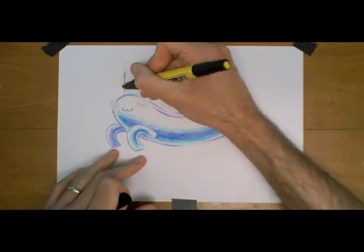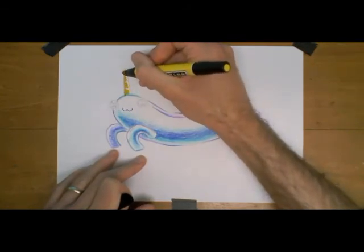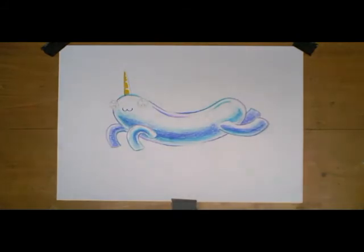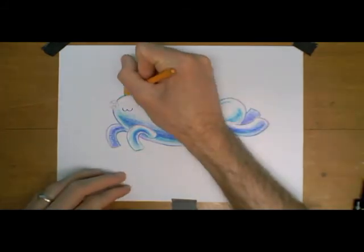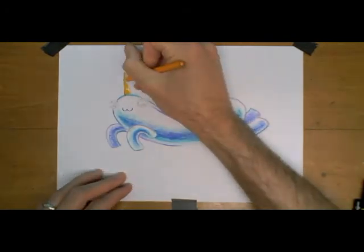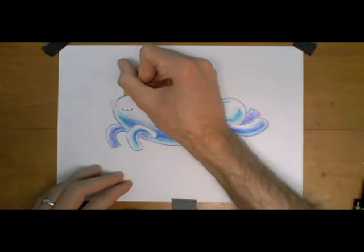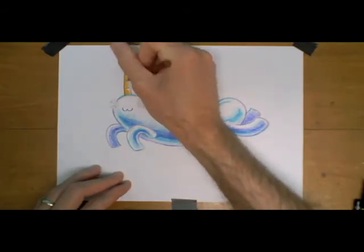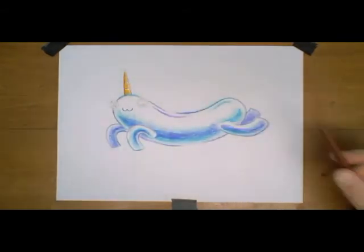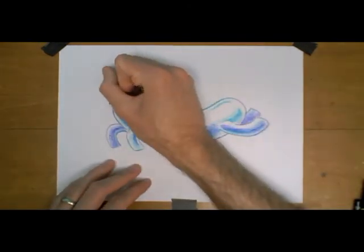Okay, now for Chubbacorn's horn. Chubbacorn's horn is gold, so what I'll do is lay down a first layer of marker. As that's drying it will actually lighten, and while it's drying I can go over it with a yellow-orange colored pencil. You'll notice I left some areas white just on the outside of the horn. And then lastly I like to add brown just for the edge, to outline the different segments of his horn.